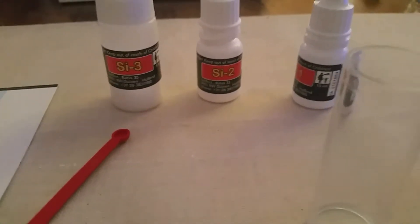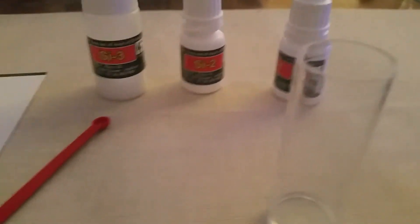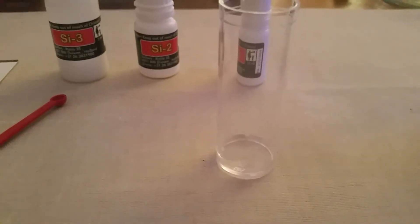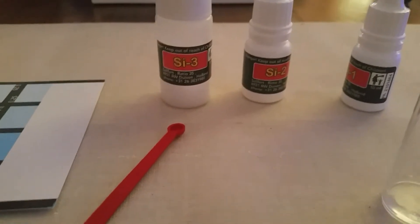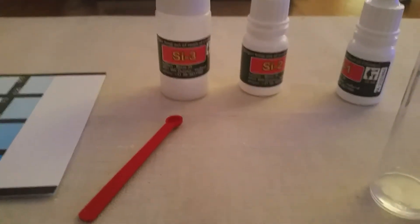That's five minutes done, so now I'll add SI2 — four drops again — and wait for one minute.